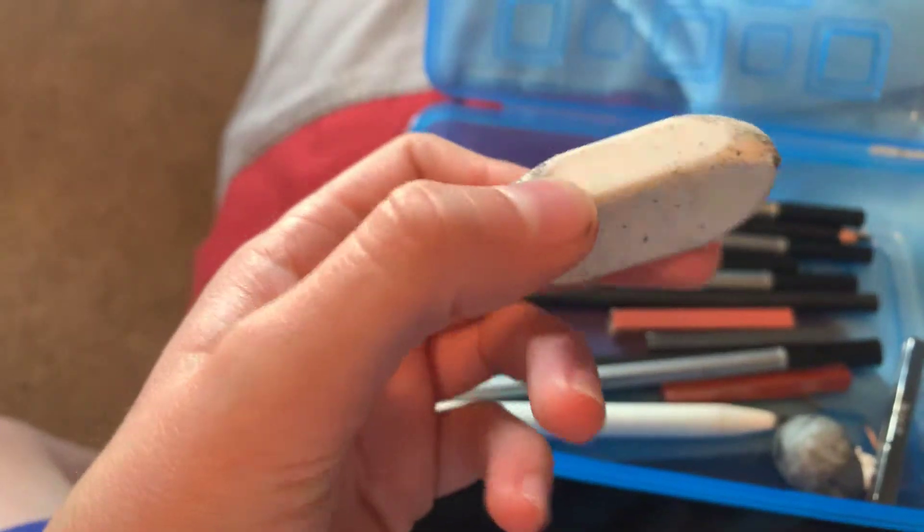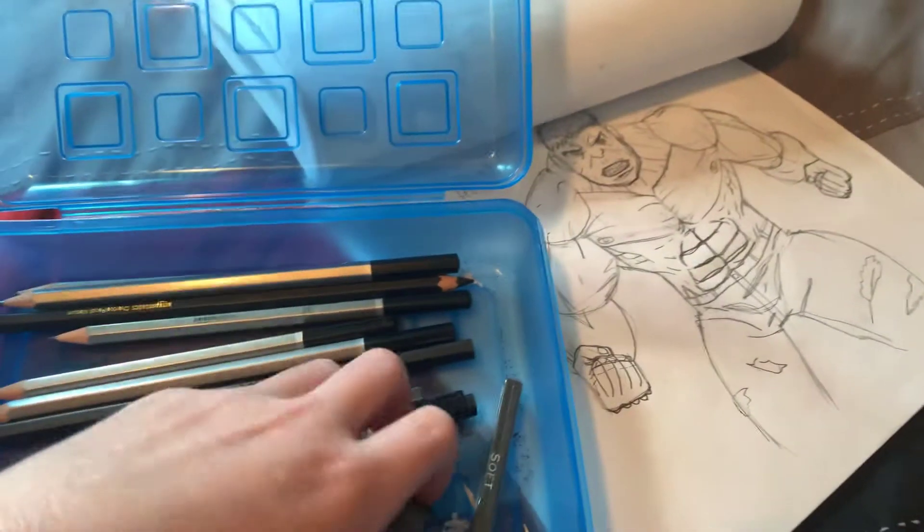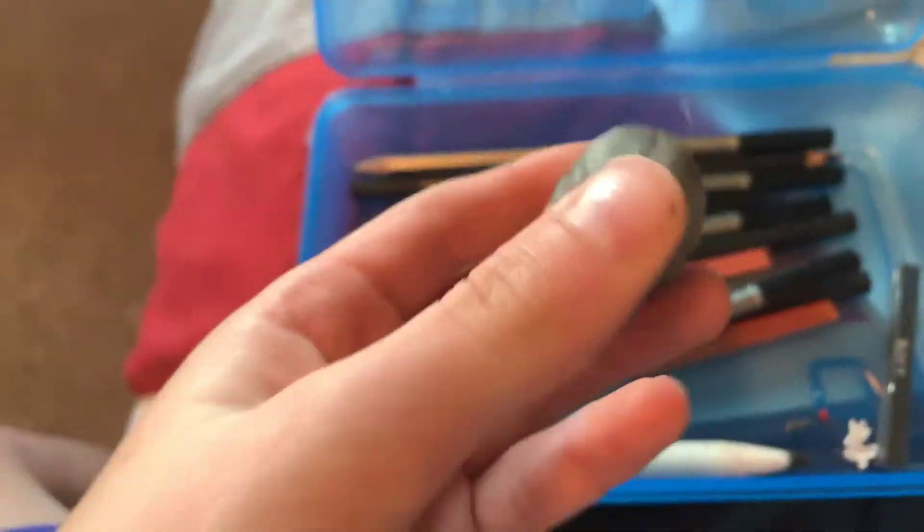Then we have this normal white eraser — I use it a lot. And we have another eraser that I shaped into a circle.